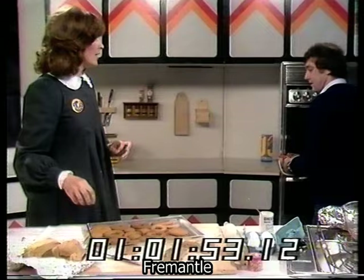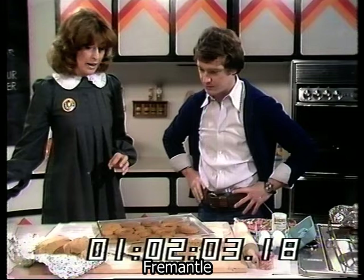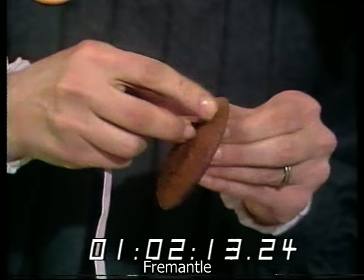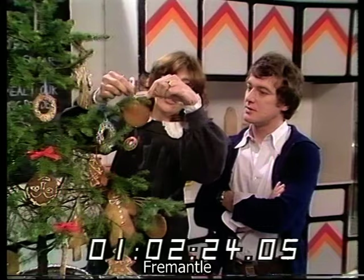Before they get cold, take a skewer and make a hole in each biscuit while they're still quite soft. When dry, they become very crisp. Then take a piece of ribbon, thread it through the hole, go over to the Christmas tree, hang the biscuit on the tree, and make a pretty bow. You're also making a decoration for your Christmas tree.